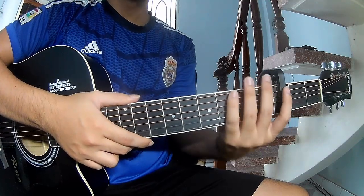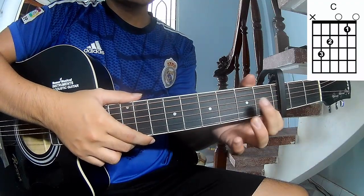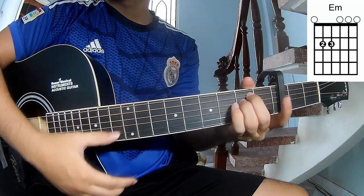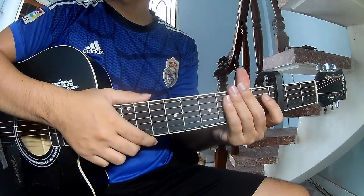First, you use a capo on the third fret. The chords in this song are C, G, Em, and E. You can follow the full chord step description.